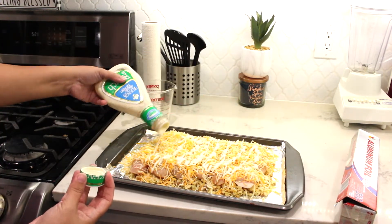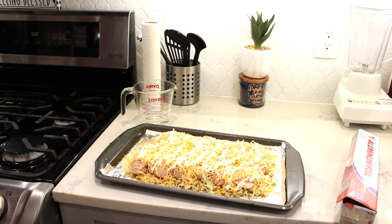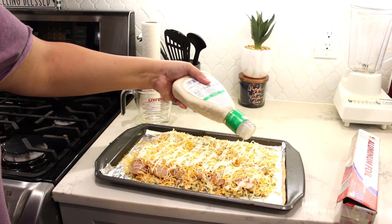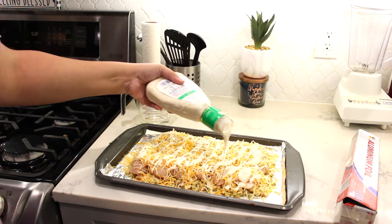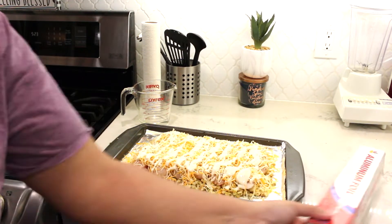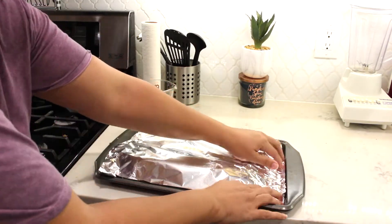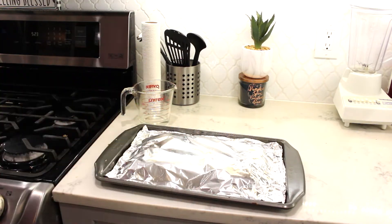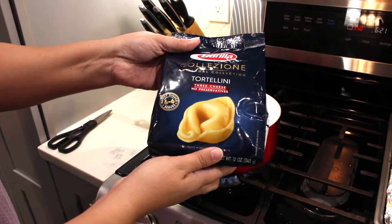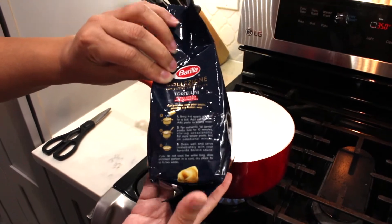Next I'm just adding some ranch dressing. Now I'm covering the chicken with some tin foil and putting it in the oven at 350 for about 45 minutes. While the chicken's cooking, I did buy some tortellini which is our favorite brand to use, and I just followed the package directions.